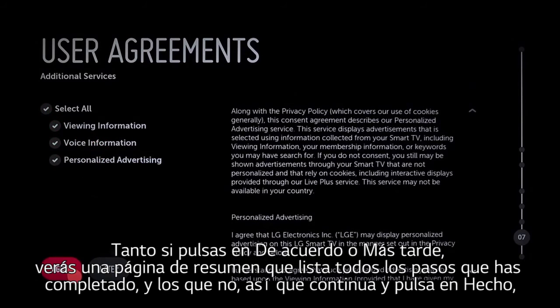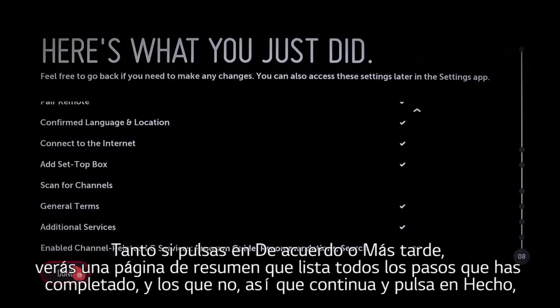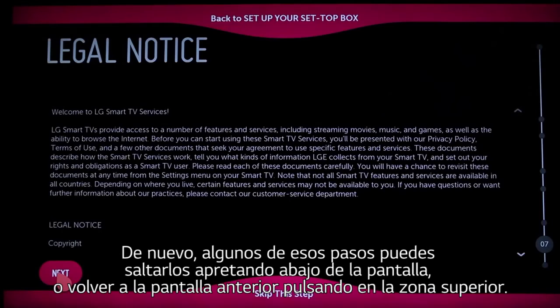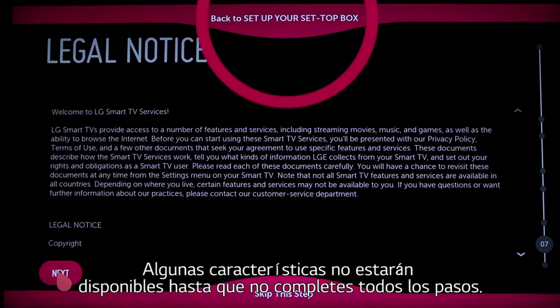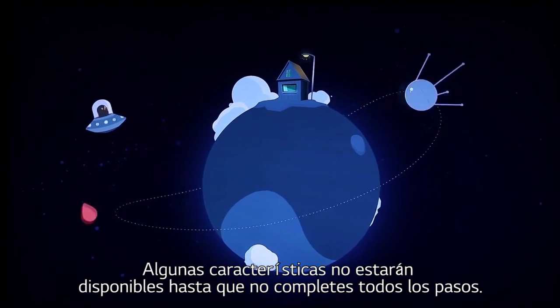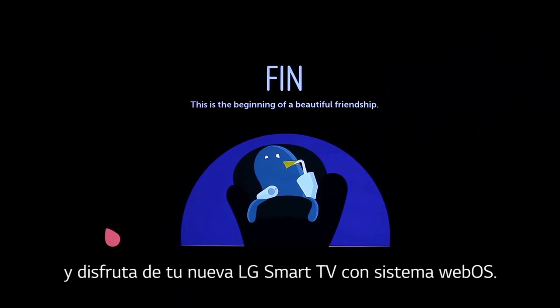Whether you click agree or later, you'll come to a summary page that lists which steps you have completed and which not. Go ahead and click done, keeping in mind that you can access these tasks anytime in the future via the settings app. Some of these steps will allow you to skip ahead by clicking at the bottom of the screen, or return to the previous screen by clicking at the top, but not all features will be available until you properly complete all of the steps. But for now, take a cue from BeanBird — sit back and enjoy your home with your new LG Smart TV with WebOS.